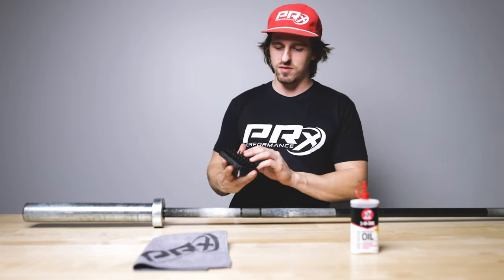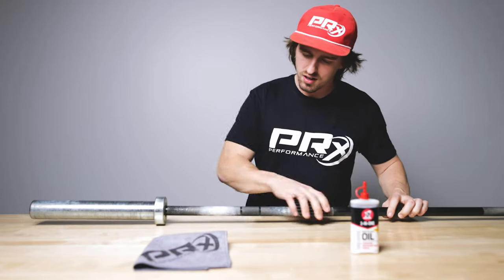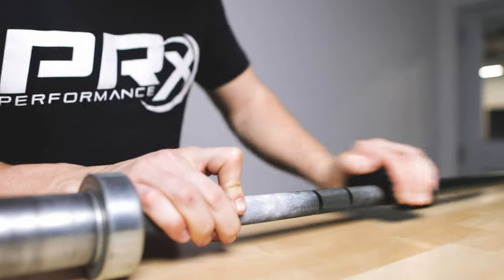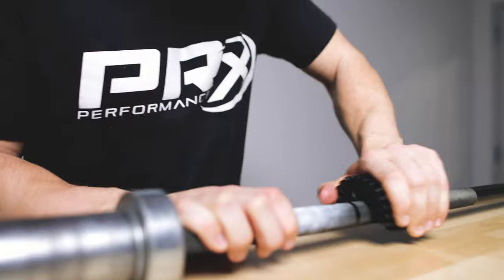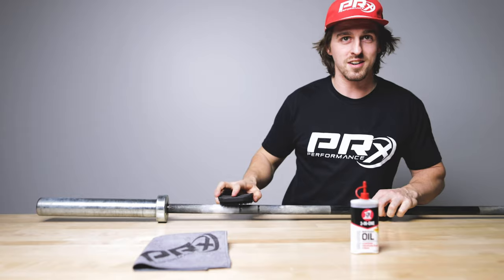Step one, I'm going to take our fancy new brush, and we're going to get all of the chalk residue, all of the skin, all the blood that we can get off the bar. There's so much skin on here.